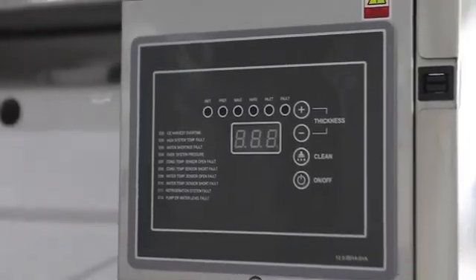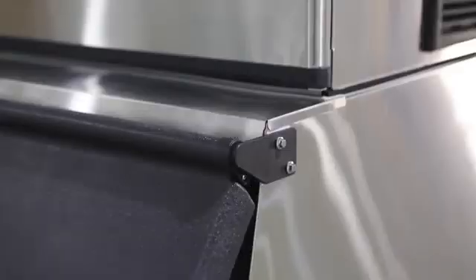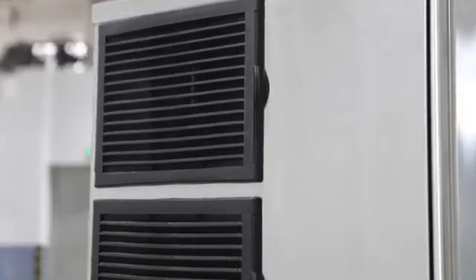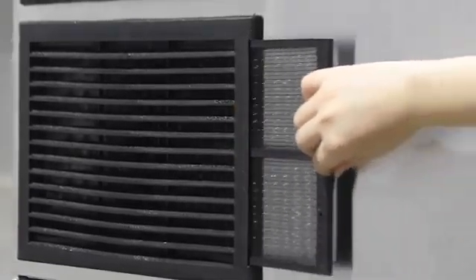The machines are made with 304 stainless steel and 316 stainless steel in the back of the evaporator panel, which can avoid rusting well. The newly designed front door is easy for operating, cleaning, and repairing.